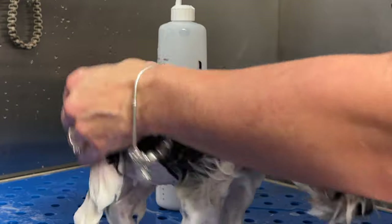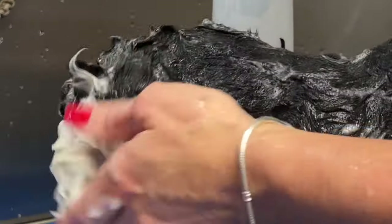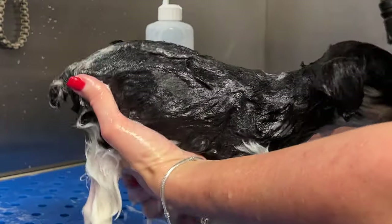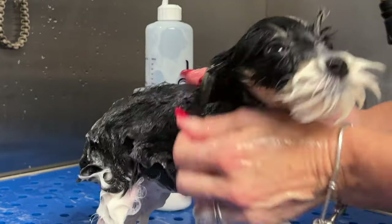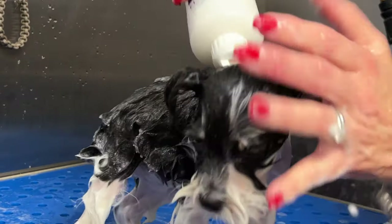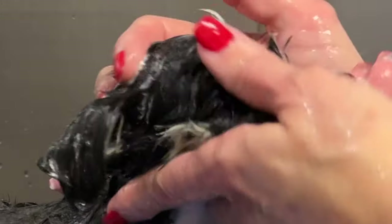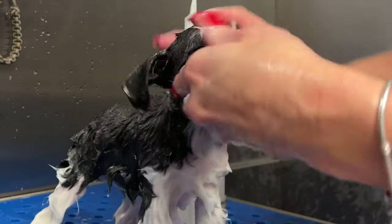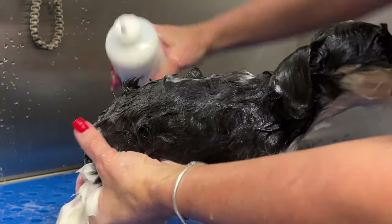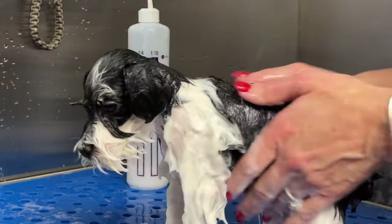Massage it all the way into the skin. In her little paw pads, everywhere. Conditioner actually acts as a degreaser too — if you have a lot of buildup, your conditioner is going to gently remove that much better than a degreasing shampoo that is just going to dry out the skin and coat. Under the eyes where she gets a lot of buildup, we're gonna try to seal those follicles too. These are gentle products so I can get them around the eyes — I just don't want to put it in the eyes. Definitely around her behind where she gets dirty. Your conditioner acts as a degreaser as well.